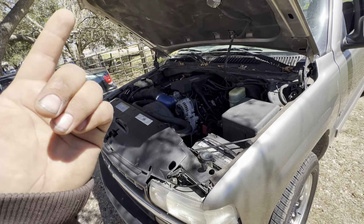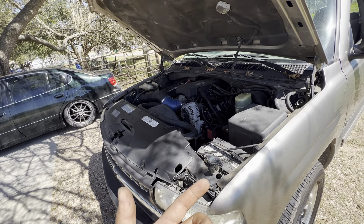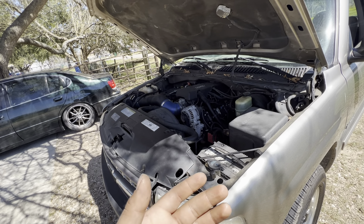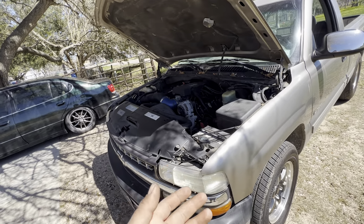And then of course the oil change and new coolant. So all in all, let's say $280 for the cam, $80 for the valve springs — that's $360, plus another $60, that's $420.